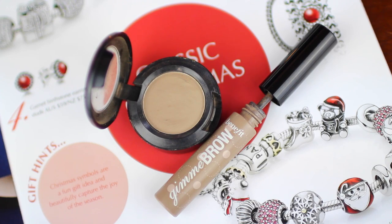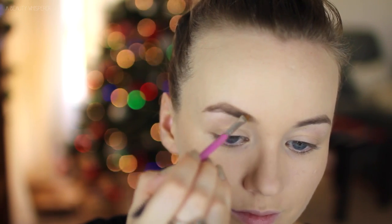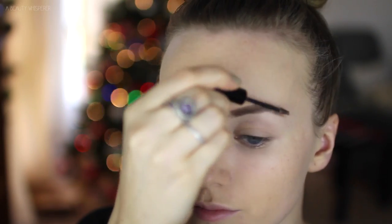For my brows, I am using the same two products that I have used for a very long time. First, I am going in with my MAC Omega Eyeshadow and then I am using my Benefit Gimme Brow Gel in the light medium shade.